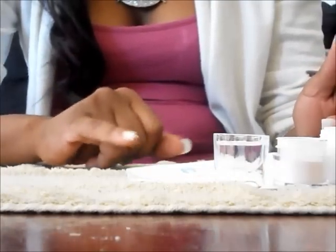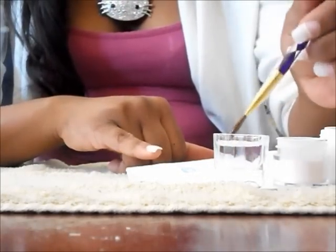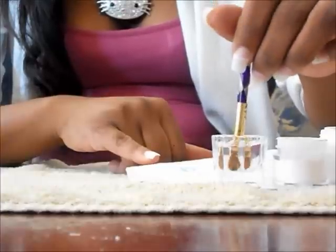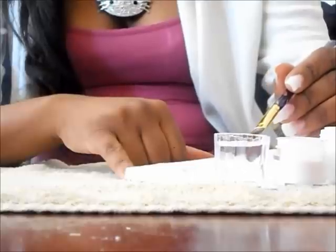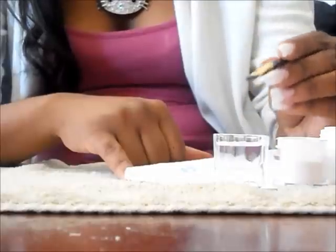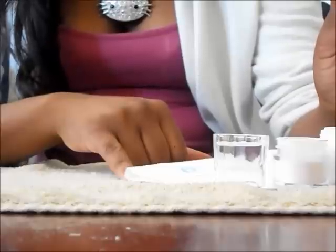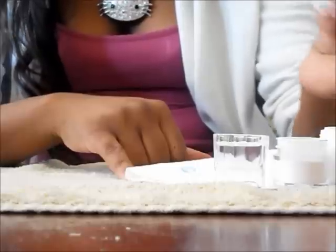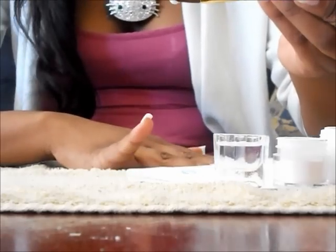I'm going to start with my pinky first. Dip your brush in there. Make sure it's pretty good and wet. Squeeze a little bit of that excess liquid off into the dapping dish. And then just take your brush and pull it towards you and pick up some product. See, I got a little ball there.